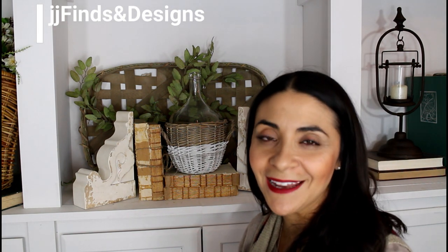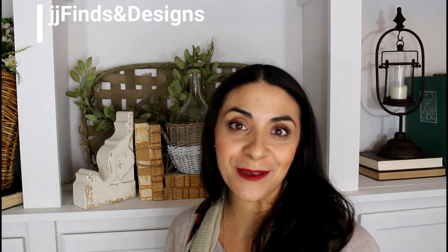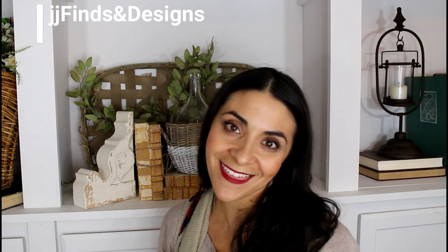They are only $21.99, $5 shipping — this is a steal. Make sure you grab them before they sell out and follow me at JJ Finds and Designs. Thanks, guys.